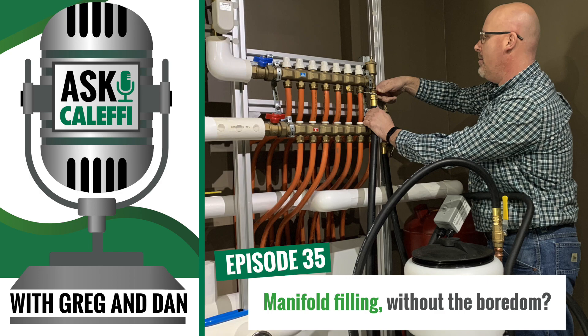Typically I would open up all my circuits and just start flowing water through the manifold — it takes patience and time. I would have my hose open and get the water moving. Then once I had it moving through the manifold, I would shut down all the ports on the return side except one, purge that loop, then close that one, open the next one, and work my way across the manifold. Purging really does take a lot of time — it's a very tedious process.